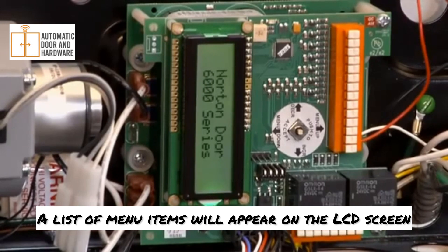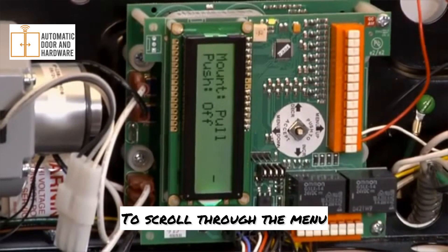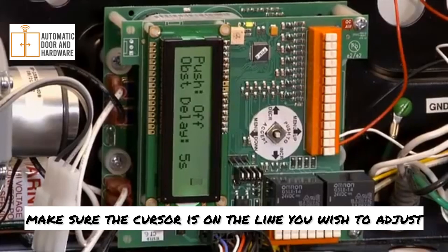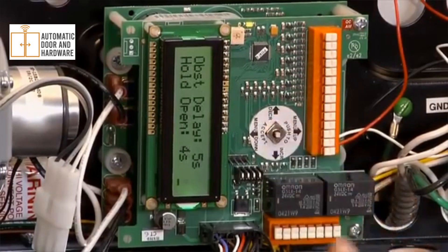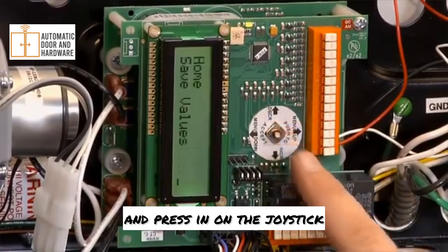A list of menu items will appear on the LCD screen. To scroll through the menu, push the joystick left or right. If you need to change a setting, make sure the cursor is on the line you wish to adjust and push the joystick up or down to increase or decrease the value. To accept the changes, scroll down to save values and press in on the joystick.